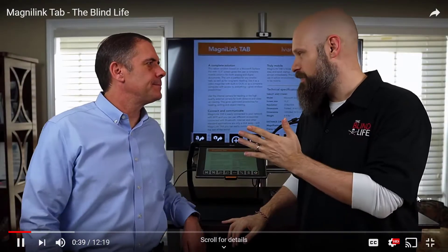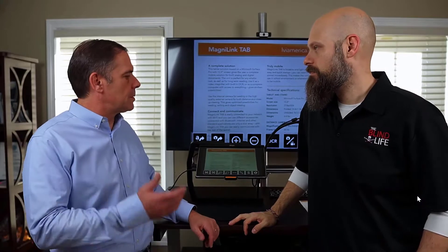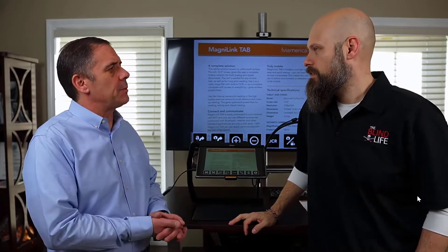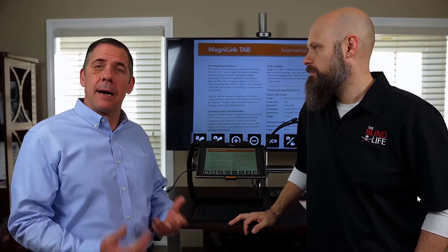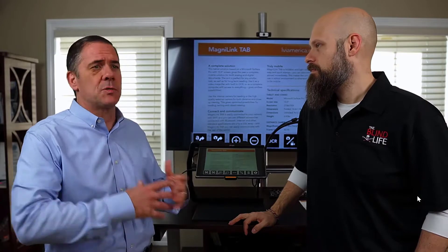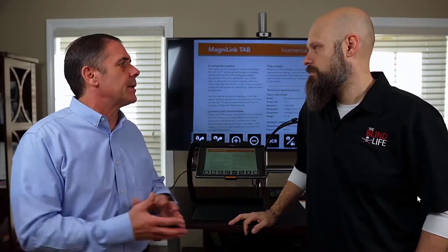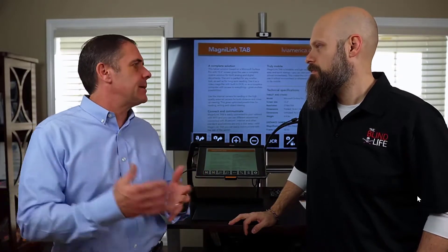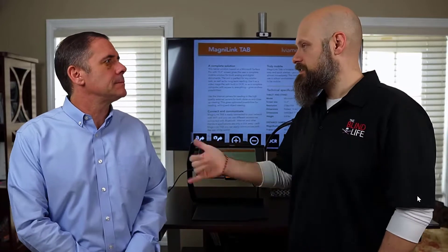Ideally, who would this device be best suited for? Well, students, because it's so transportable — collapsible, throw it in the bag, moving from class to class. That could be high school or college. And definitely the professional — someone going in and out of boardrooms, traveling, somebody that maybe doesn't just sit at a workstation, moves around a little bit, and wants magnification and speech wherever they go.